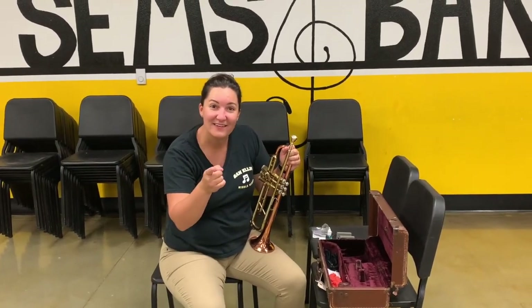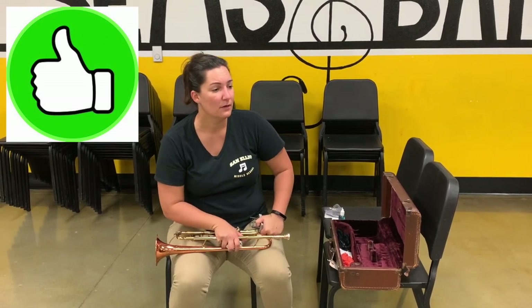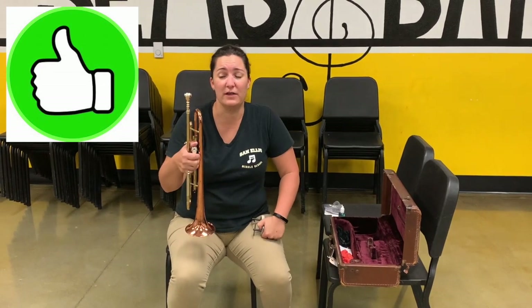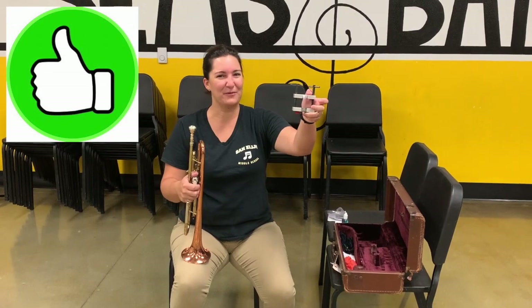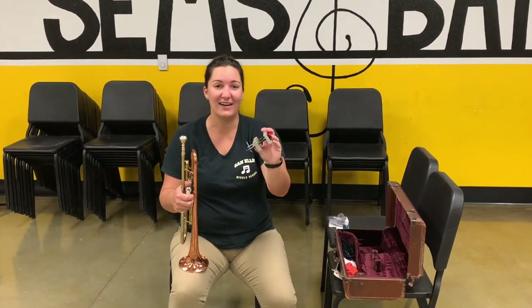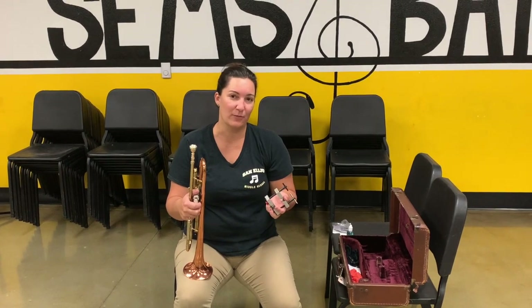Do this instead — go to Mrs. Holmes, Mrs. McGinnis, or the music store and say, 'My instrument has a stuck mouthpiece, can you help me?' Why, yes, we can. Because we have a mouthpiece puller — a special tool to unstick any brass mouthpiece. This tool is designed to give equal pressure to pull the mouthpiece out safely and not damage the instrument.